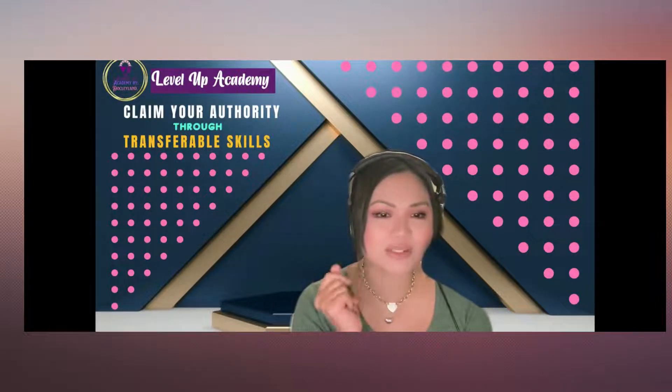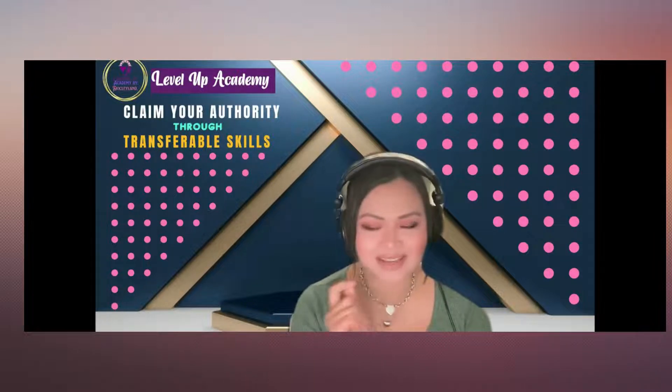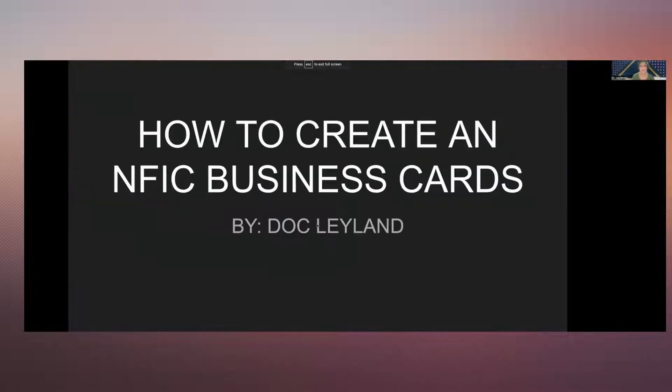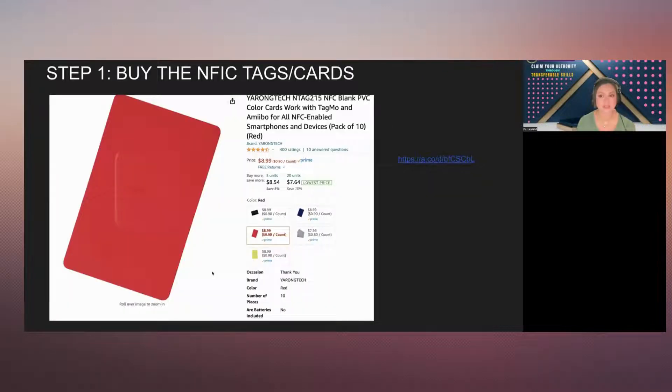We're going to do certain small snippet micro learning for your business. So let's go ahead and go for it. I have a little presentation I'm going to show you, and this is called how to create NFC business cards.